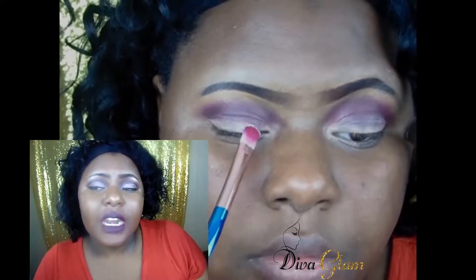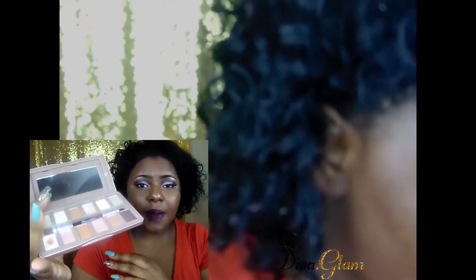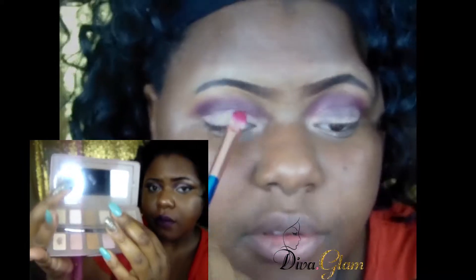After the foundation and concealer, I went in with this Nude Rose palette from BH Cosmetics. Ladies, please check this out because this palette mimics the Urban Decay palette really well and does a great job. I used these two colors here for my look.